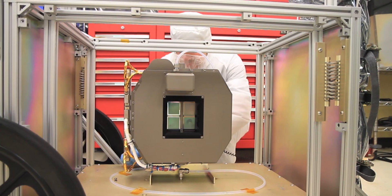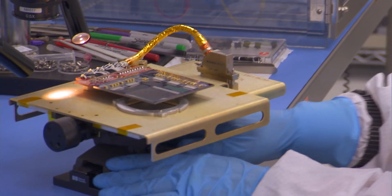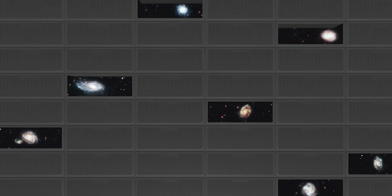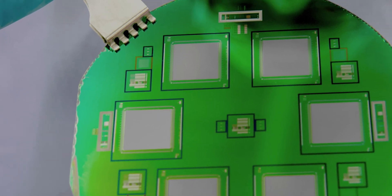To do this, NIRSpec will employ a unique technology called a Micro Shutter Array. It's an extraordinary collection of mechanical shutters, each barely wider than the thickness of a human hair, that can simultaneously collect high-resolution data from up to 100 distant objects.